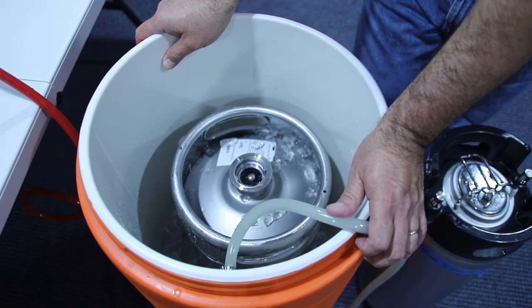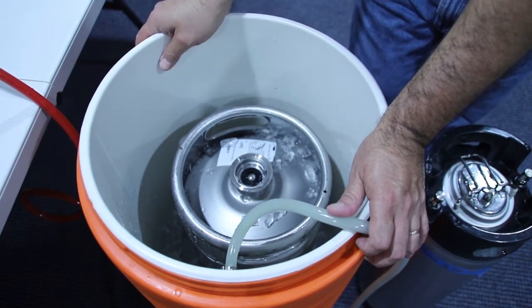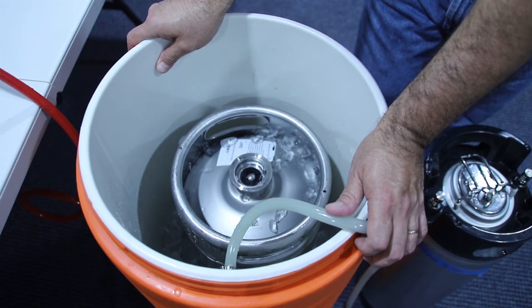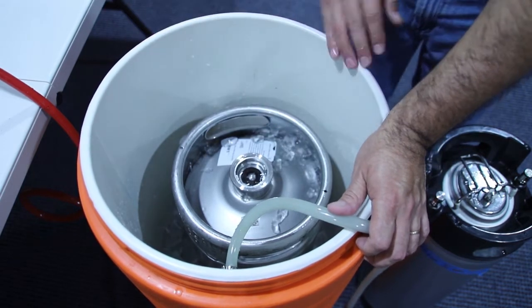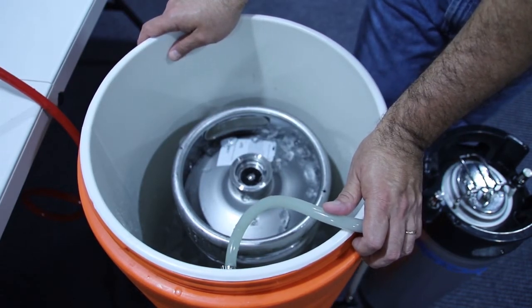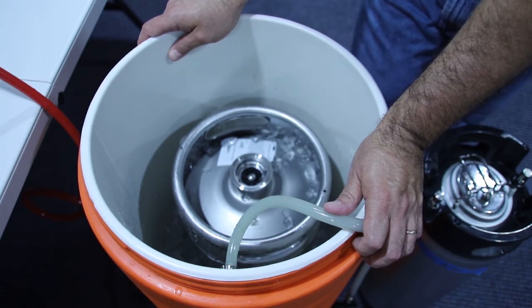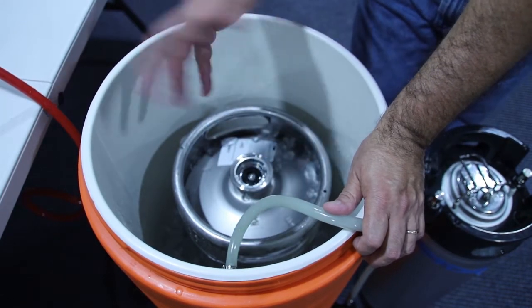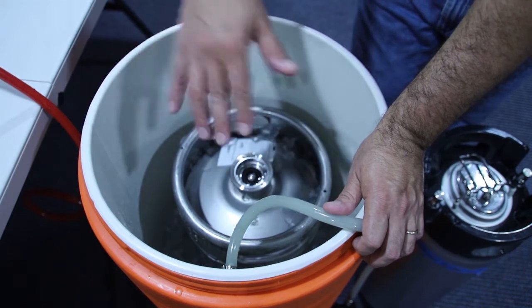If you start with a room-temperature keg, then you want to use about 20 pounds of ice to start with, and up to 30. Thirty pounds of ice gets you probably about halfway through. If you want to fill it all the way to the rim of the keg, go ahead — it will keep cold for probably three or four days. With 20 pounds of ice, I found the ice lasts about two days without opening and closing the lid. Once you set it up and close the lid, you don't have to mess with it.